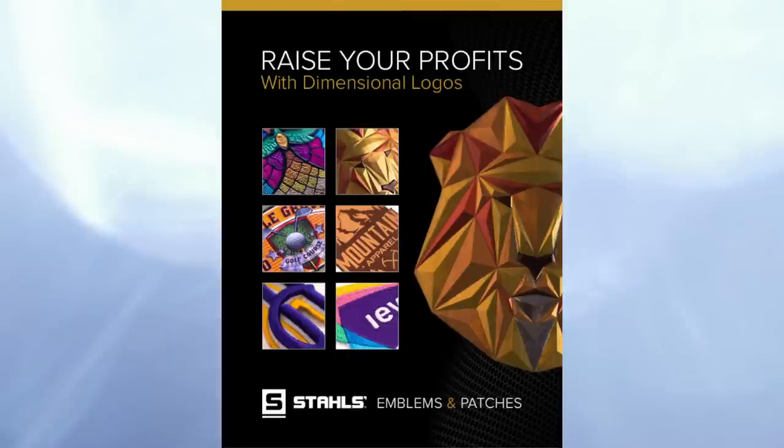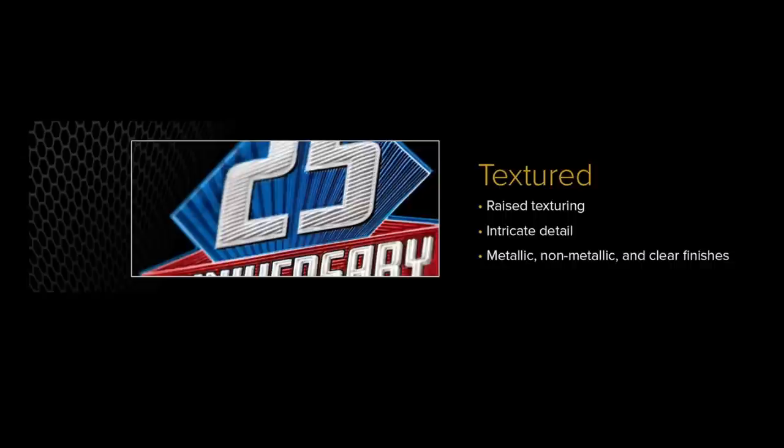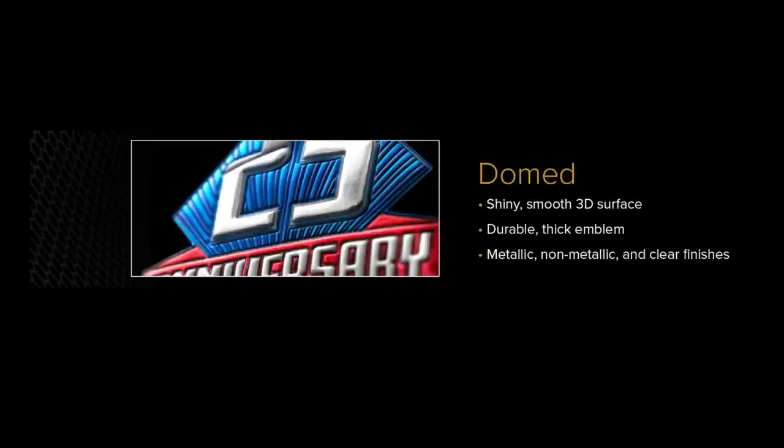We're looking at our dimensional logo product brochure. You can always click a link in the description to access and download it so you can explore all the pricing. FlexStyle is sold in four different styles at the time of publishing this video, because we're always growing the options. The top one is textured — this gives you a raised textured finish with ridges and intricate detail that you can feel on the surface of the material. It's probably the most popular version of FlexStyle we see people using across garments and hats.